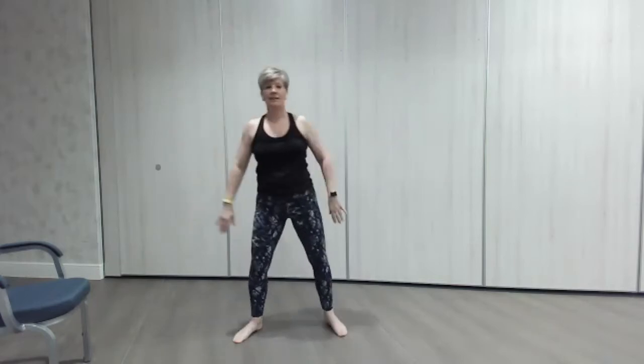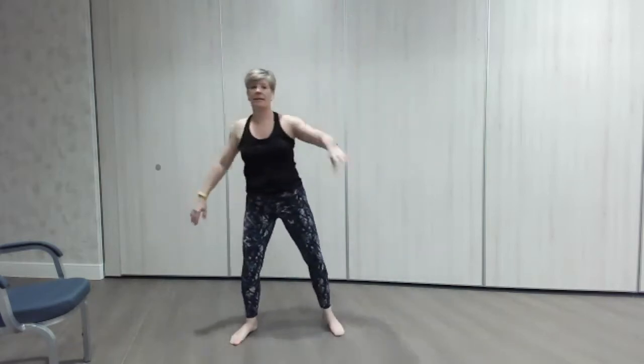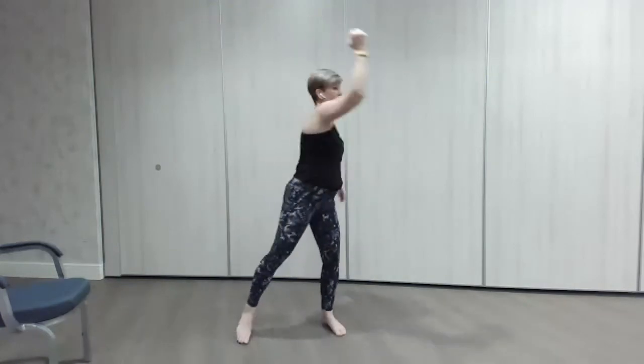Lovely — one across, take your time, really pushing the elbows back, open the chest. Really helps with posture, keeping those shoulders back. Looking good everyone.